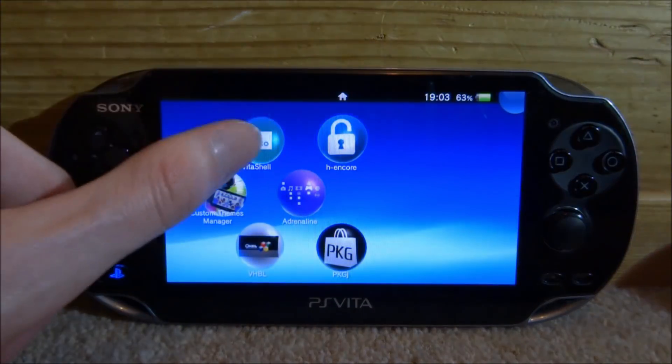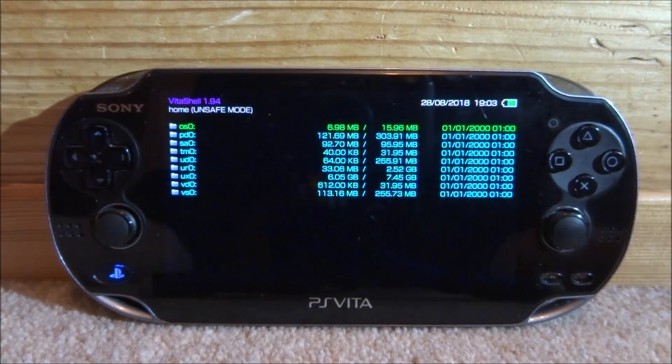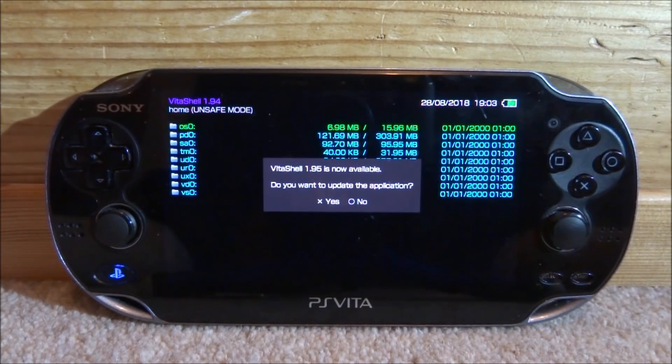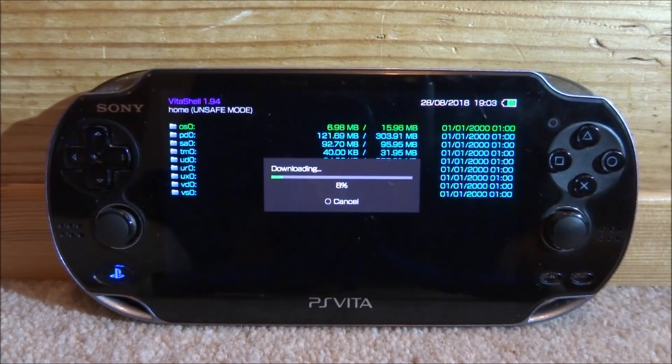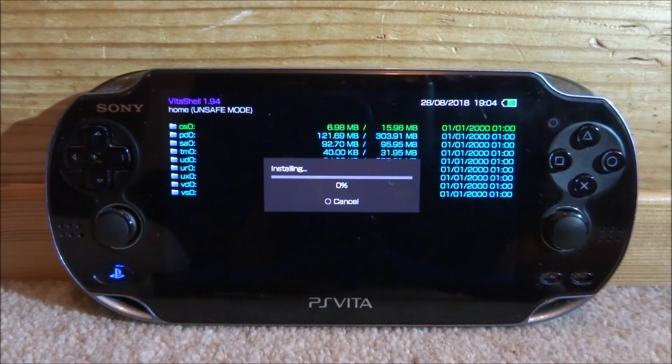Then all you want to do is just go ahead and start up VitaShell. As soon as you start it and you've got a Wi-Fi connection, it's probably going to ask you for an update. As you can see, mine just came up now. So all you want to do is just press X, and that will begin updating. It's going to happen very fast and then it's going to start installing.